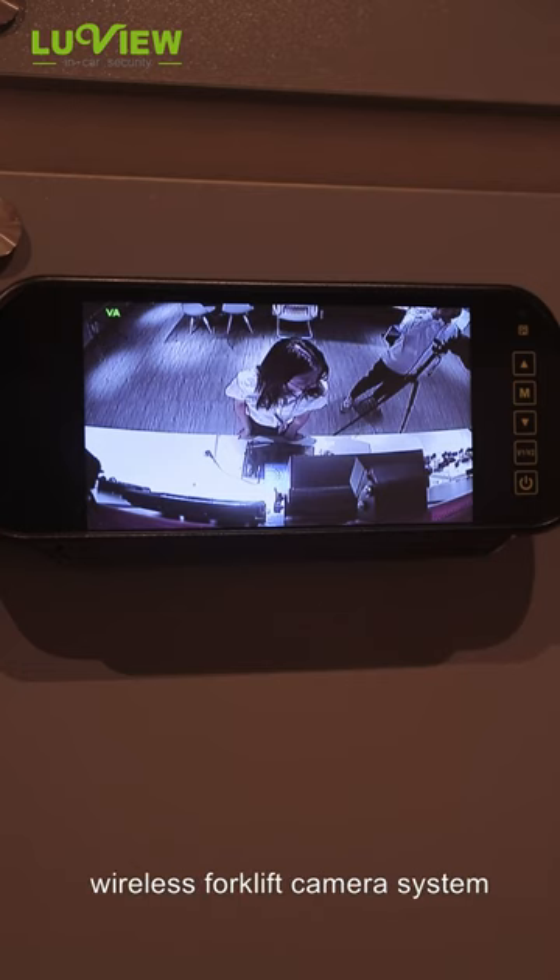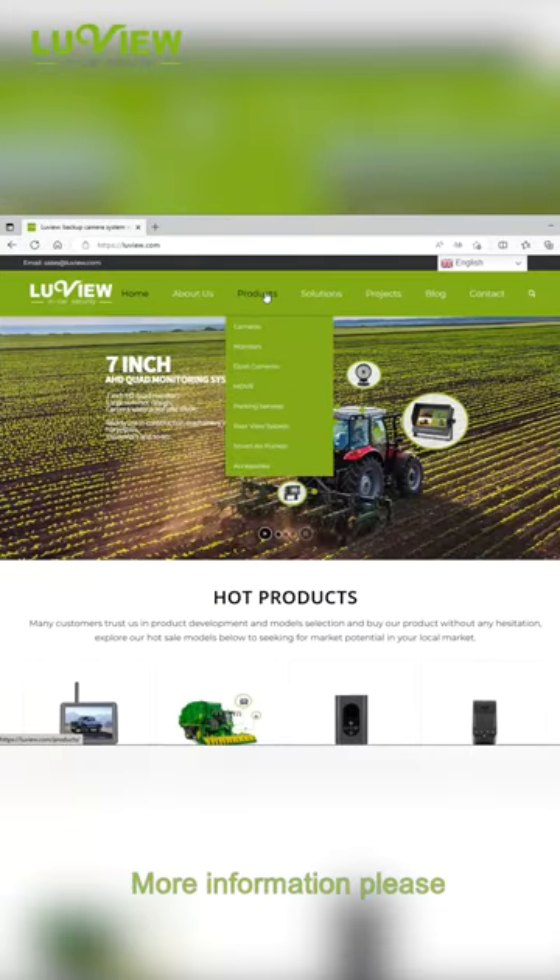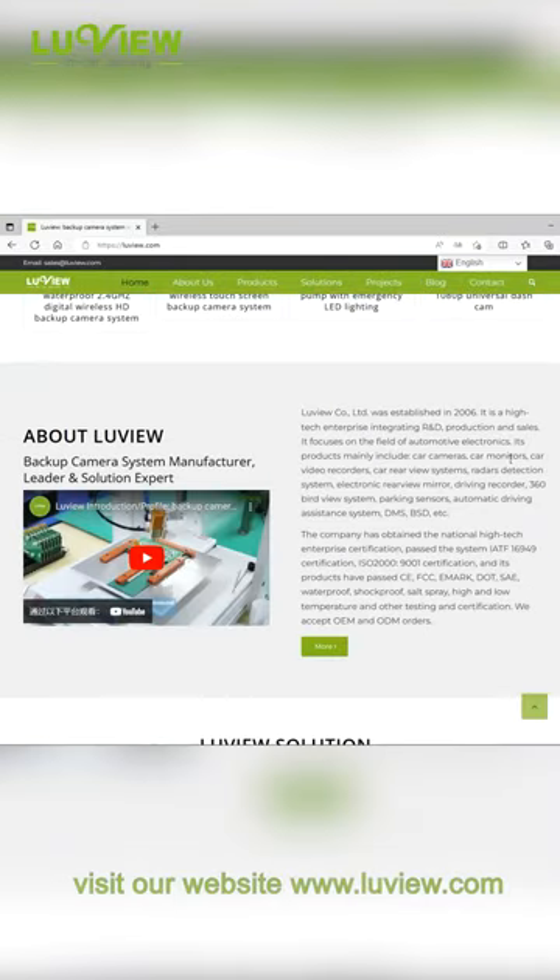A wireless forklift camera system will be launched soon. For more information, please visit our website at www.luviu.com.